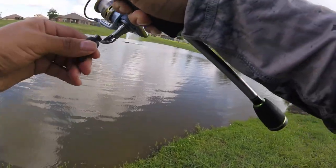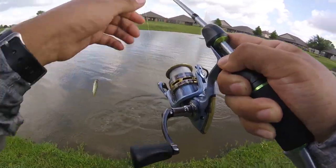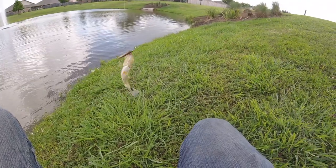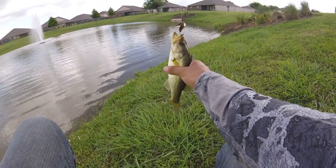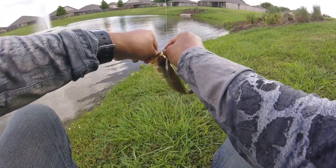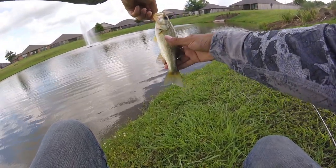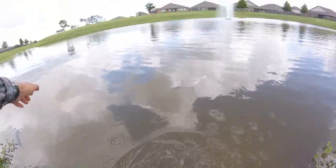There we go, we got something! Yes! Come on bass. Bass number one. Wow, why is he orange? He's kind of orange on the fins and around the mouth. Very slimy fish. We're going to let him back in now. There he goes.